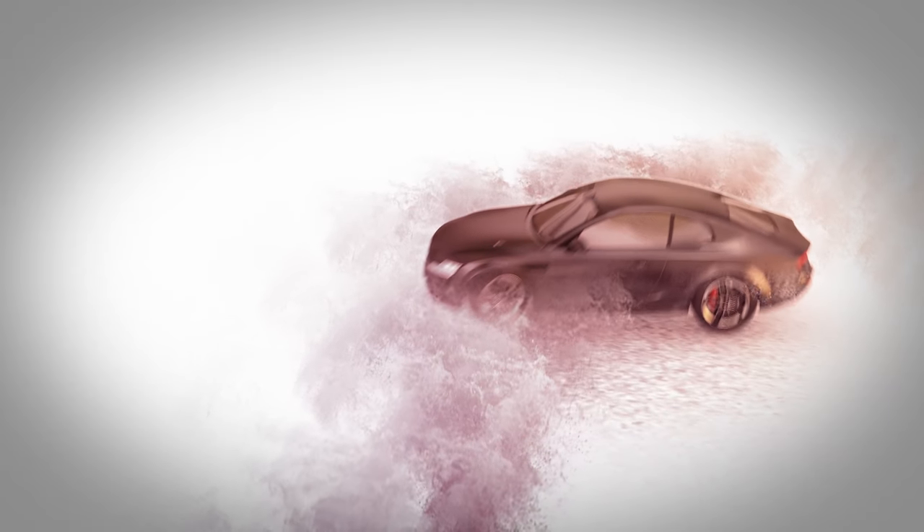Since the water has pushed the tires up off the road, slamming on the brakes or jerking the steering wheel won't help, and those abrupt maneuvers could cause a spin-out.